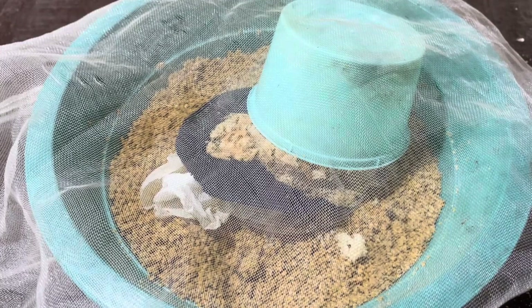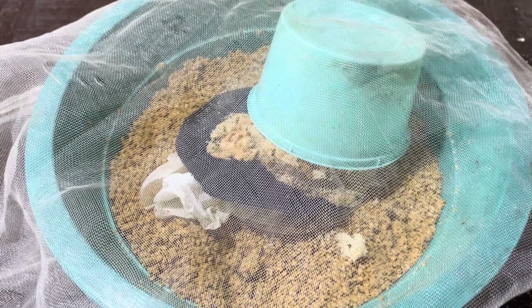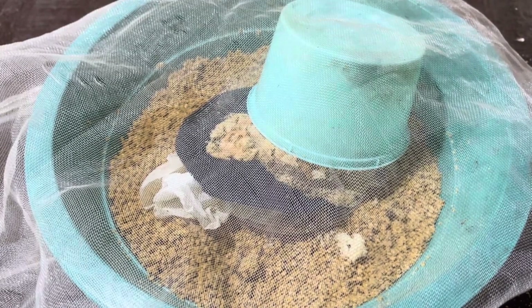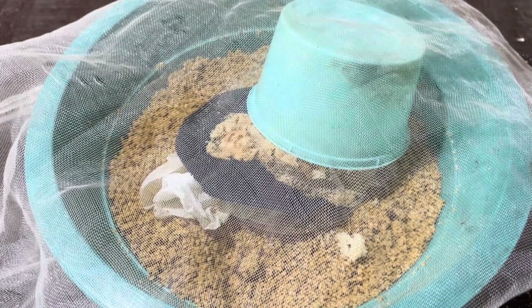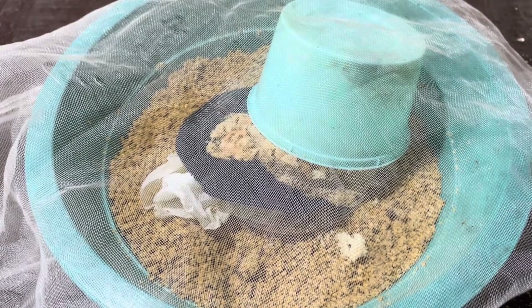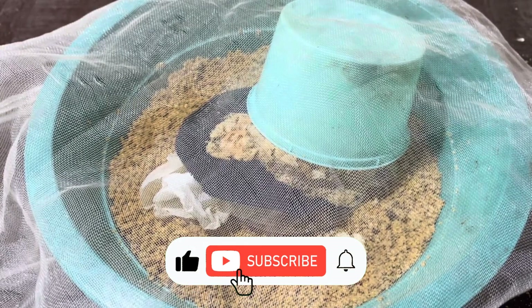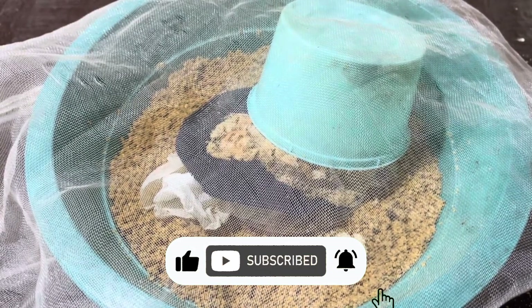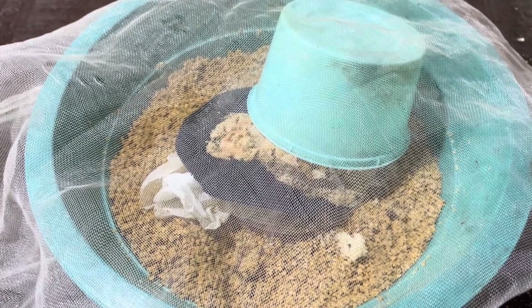If you've made it this far, congratulations! You're now well on your way to raising black soldier fly larvae on your own farm. Let me know in the comments how your larvae are doing once they hatch, and feel free to ask any questions you might have. Don't forget to like and subscribe to Radical Farming for more content like this, and click the bell icon so you don't miss out on future videos. And that's it!